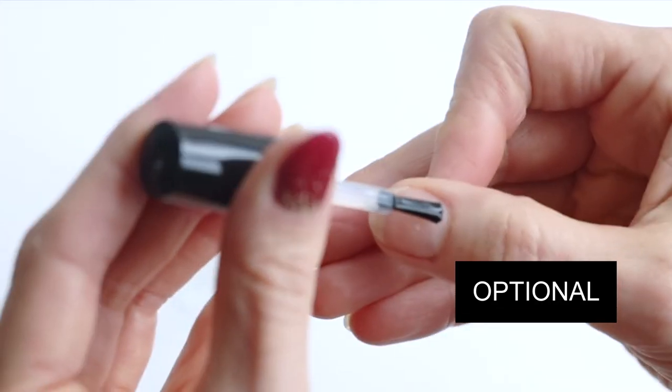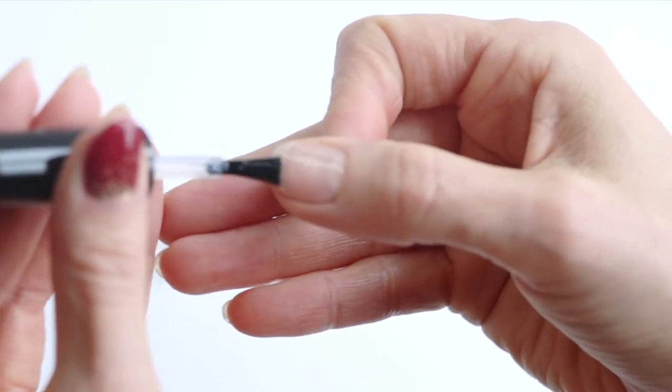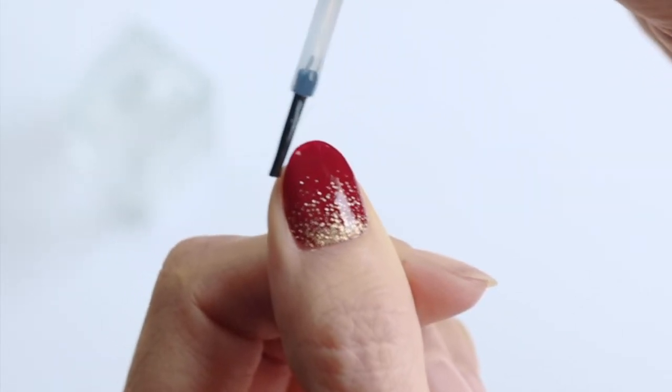If you have time, you can add a clear coat to your nails before you apply the wraps and it'll last even longer. Or another idea to make them last longer is to top up on the clear coat every five days or so.